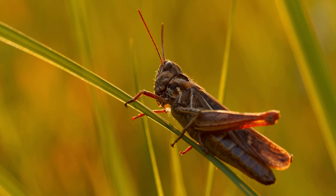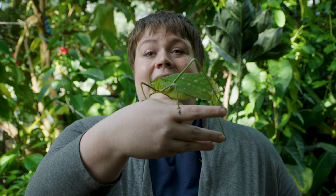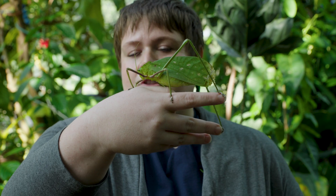Hi there. Today's fact is that grasshoppers have ears on their bellies, which is absolutely true. I didn't have a big enough grasshopper, but I did bring a katydid, who is very closely related.